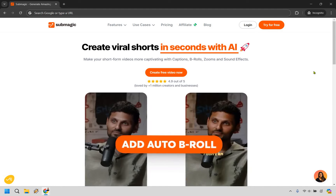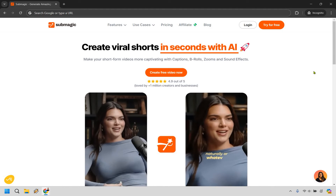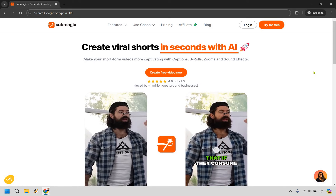Welcome to my Submagic free video where I'm going to show you how to sign up for Submagic for free, so you can try it out, demo it, and see if it's going to be perfect for you. I'll also show you how, if you want to upgrade, you can actually save a bit of money.